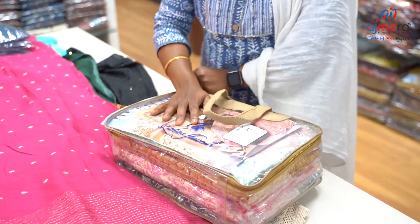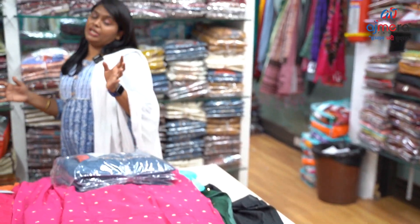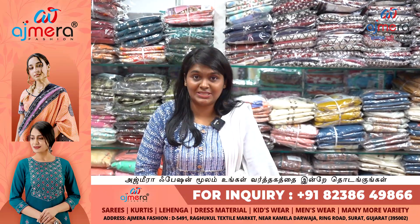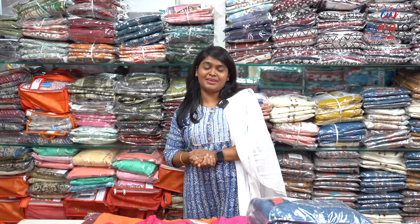You have a bulk order place in collections. You have to sell it in the store with no damages. So visit, purchase, feel and buy new collections. Ajmera Fashion, Suraj City, Ring Road, Ragukul Textile Market, Third Floor, Monday to Saturday. Visiting timing: morning 9:30 to 6:30.